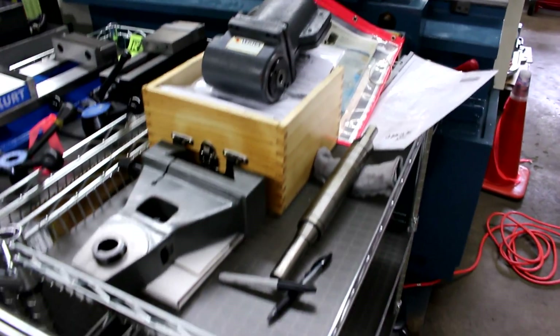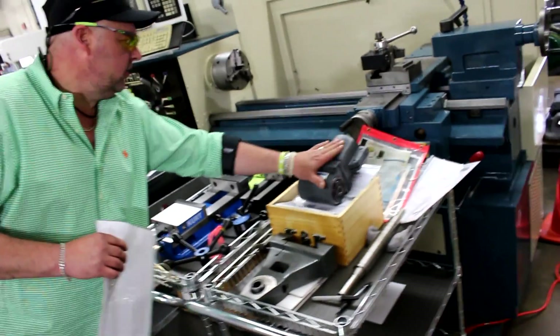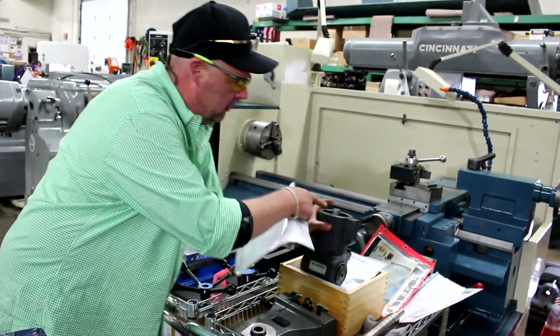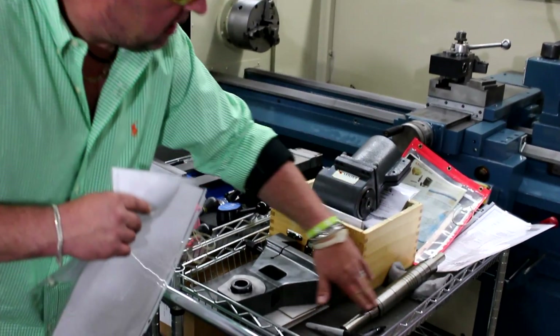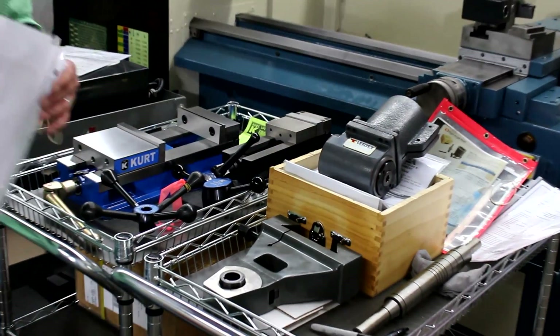This here is what we call a Horizontal Milling Attachment. What this attachment does is it turns your vertical mill — coming off of the R8 spindle at the top — that's going to drive your arbor spindle off the quill. Here's the parking bracket and here's the drawbar extension. So you can turn your vertical mill into a horizontal mill with this horizontal milling attachment.